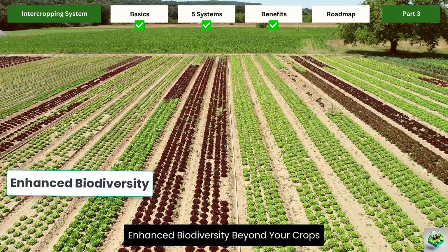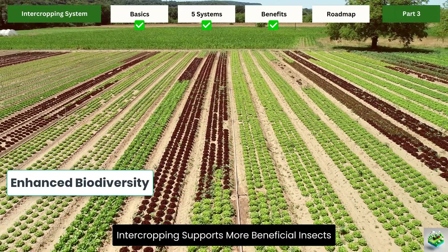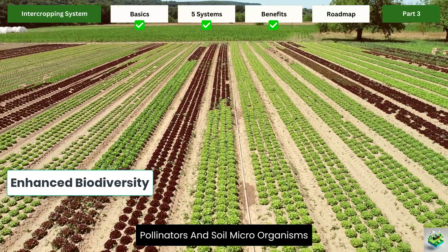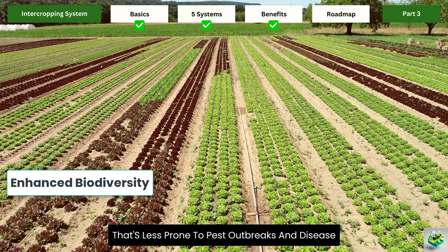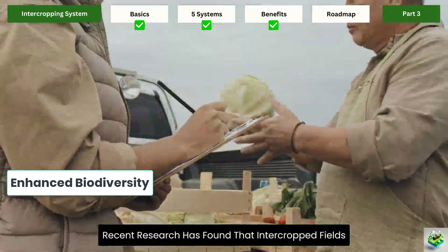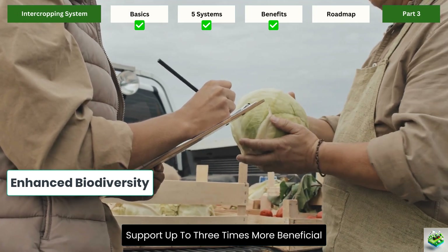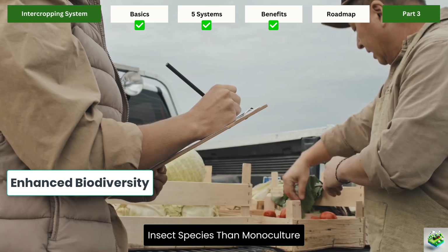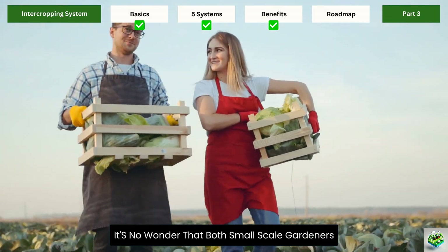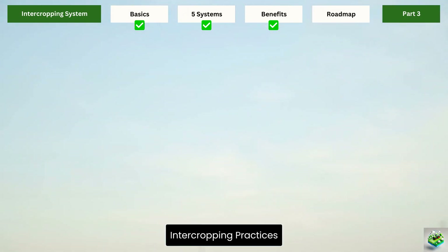Enhanced biodiversity: beyond your crops, intercropping supports more beneficial insects, pollinators, and soil microorganisms. This creates a more stable ecosystem that's less prone to pest outbreaks and disease. Recent research has found that intercropped fields support up to three times more beneficial insect species than monocultures. With these impressive benefits, it's no wonder that both small-scale gardeners and commercial farmers are increasingly adopting intercropping practices.